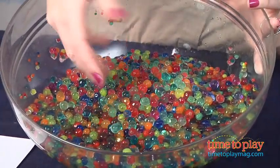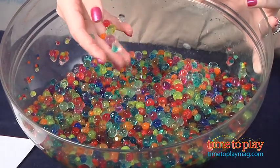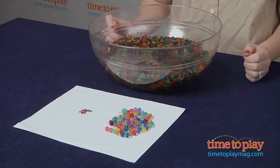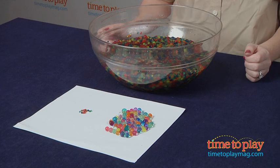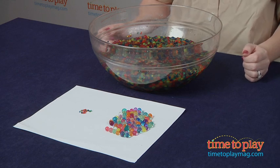And once they're all grown, you can really see the hot colors and unique patterns on each water marble. You can keep these hydrated and reuse them — just make sure to store them in a sealed plastic bag, or you can let them dry out and store them in a cool, dry place until you're ready to grow them in water again.